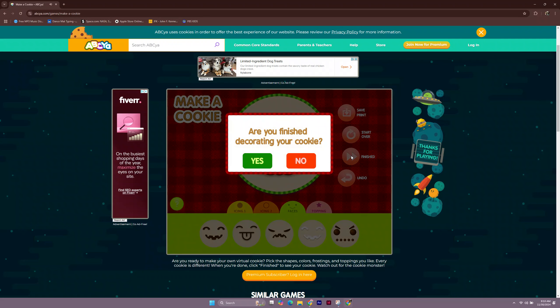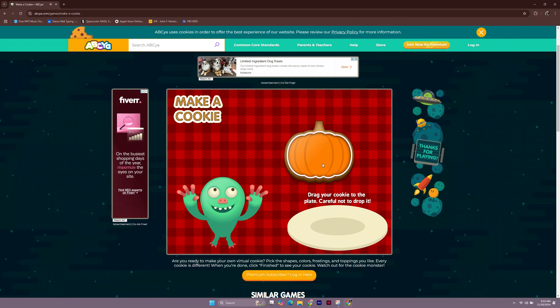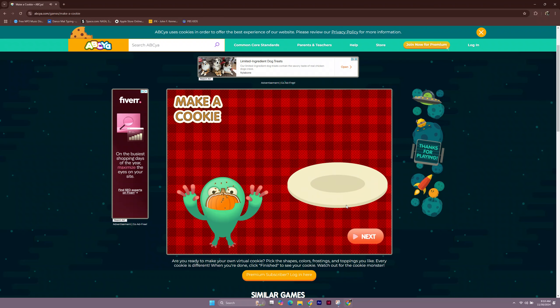Are you finished decorating your cookie? Drag your cookie to the plate. Be careful not to drop. Well, it looks like the monster enjoyed that cookie!